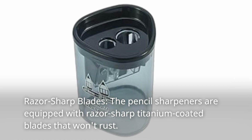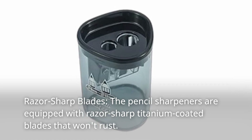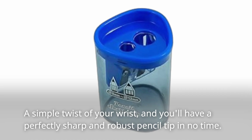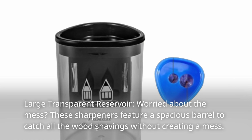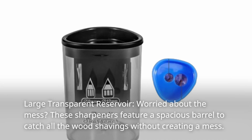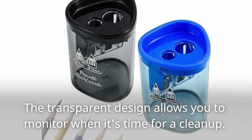Razor sharp blades: the pencil sharpeners are equipped with razor-sharp titanium-coated blades that won't rust. A simple twist of your wrist, and you'll have a perfectly sharp and robust pencil tip in no time. They also feature a large transparent reservoir — a spacious barrel to catch all the wood shavings without creating a mess. The transparent design allows you to monitor when it's time for a clean-up.